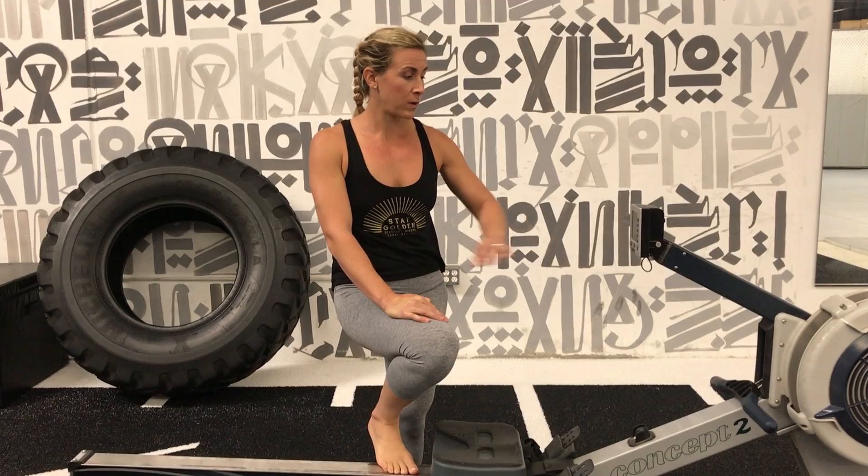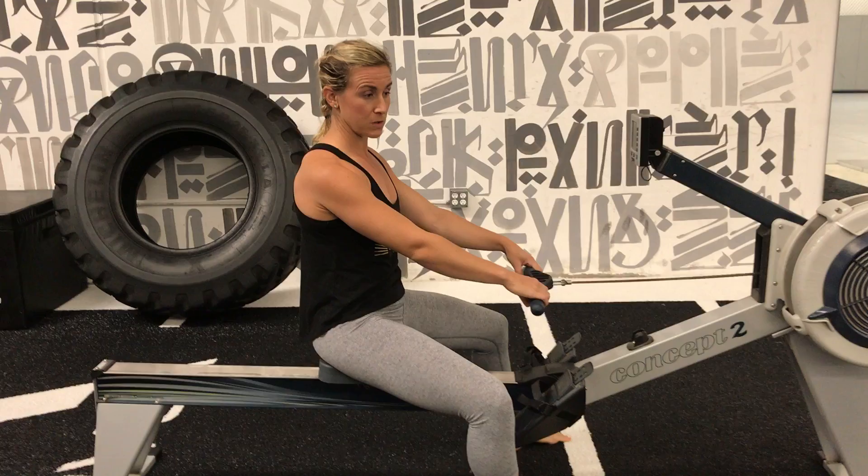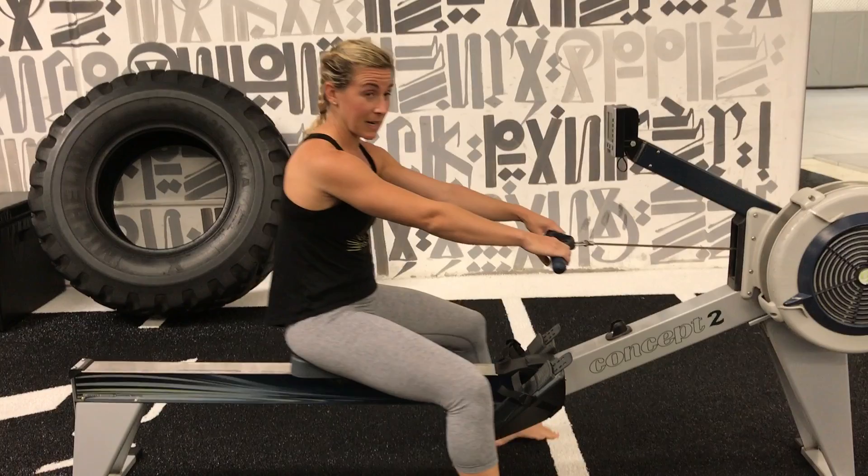Hey guys, Erin Caffaro-McKenzie. I want to talk about hand position when you're holding the handle on the erg. A lot of people think the looser the grip, the better. And to a point, that is true — we do not want to create extra tension when we don't need it.